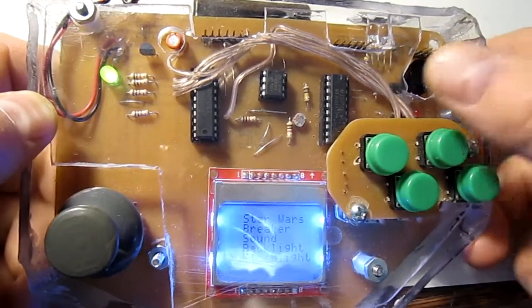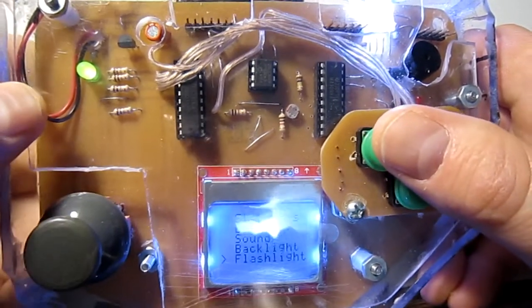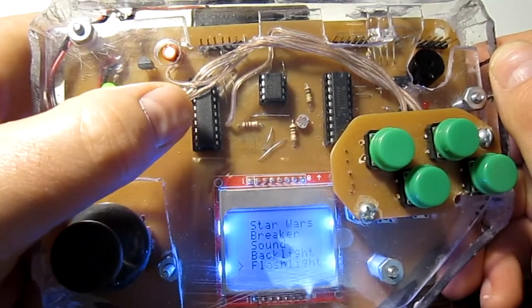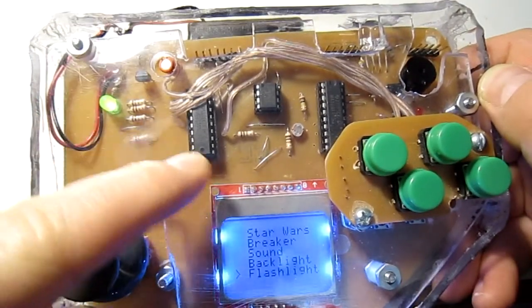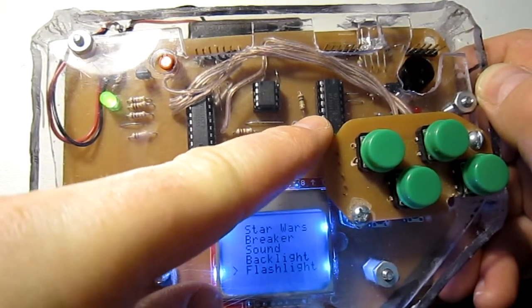These LEDs are part of a flashlight — I can turn that flashlight on just by going to the flashlight option on the menu. The way this works is we have our game chip, and it's connected to a serial peripheral interface bus that links the LCD, the EEPROM, and the sound chip together.